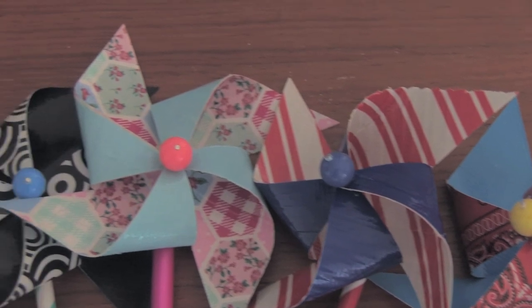Spin, little pinwheel. Spin! Hi, my name is Sarah and you are watching Crafty Friday on So Craftastic. On today's episode, I am teaching you how to make duct tape pinwheels. This is a super cute summer project and you can even make them patriotic colored for the 4th of July, which is coming up soon.